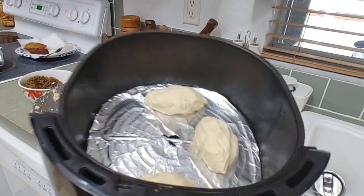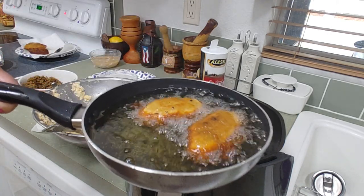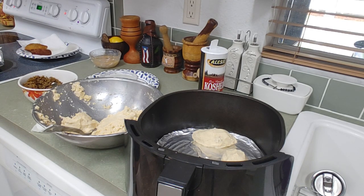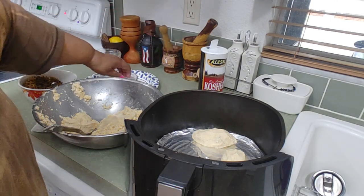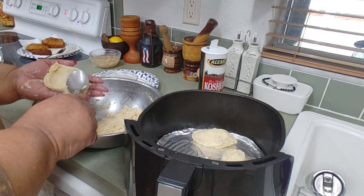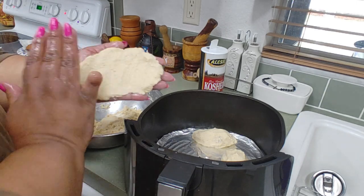So this is the one I'm making in the air fryer — estoy haciendo esta que están friéndose ahora. Let me show you: here I have my water. I wet my hand in the water. For the air fryer version I do 20 minutes — 10 minutes and 10 minutes. Now let me show you with the other hand; you flatten it out like this.